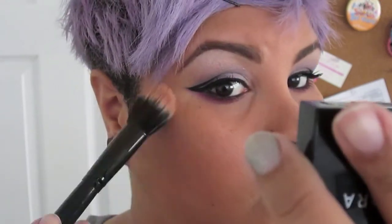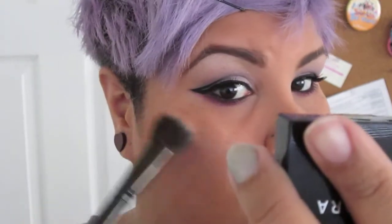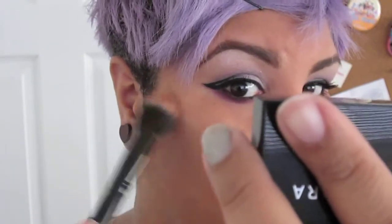For my highlighter I'm going to be using my Moonbeam eyeshadow from Sephora. I really want a futuristic look with this, so I'm going to put it on pretty heavy on the highest points of my face — my cheekbones, my chin, my forehead, and the cupid's bow area.